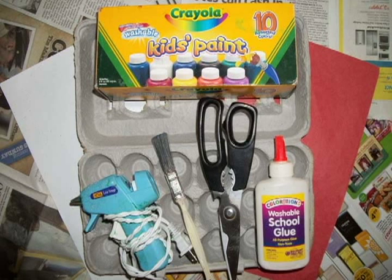Hi, welcome to Crafty Kiddos. Today, we're going to make an egg carton alligator.